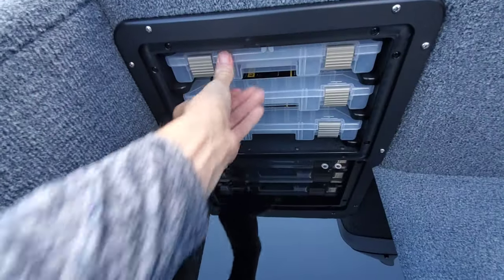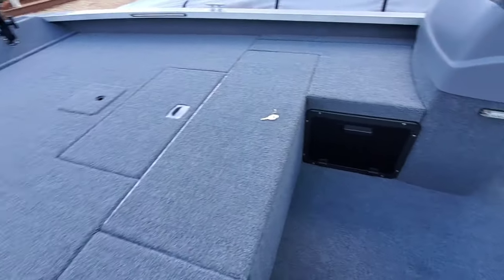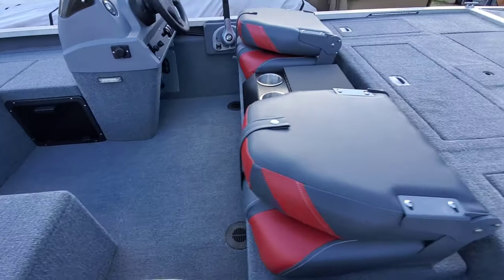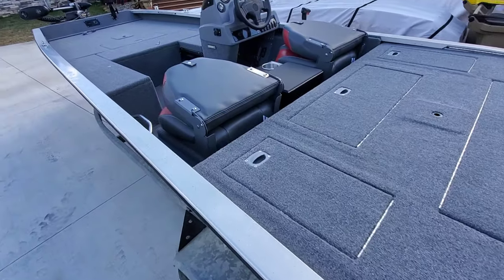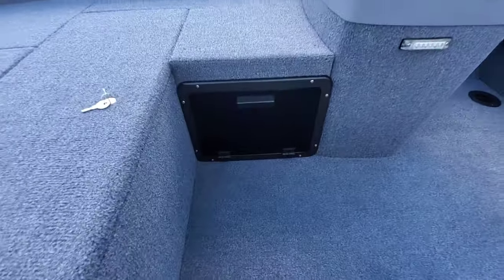I enjoyed this build. I enjoyed this project. I have more videos on this boat to come, so check those out. This thing turned out really clean. Very excited about this project. Thanks for watching, cousins — we'll see you on the next one.